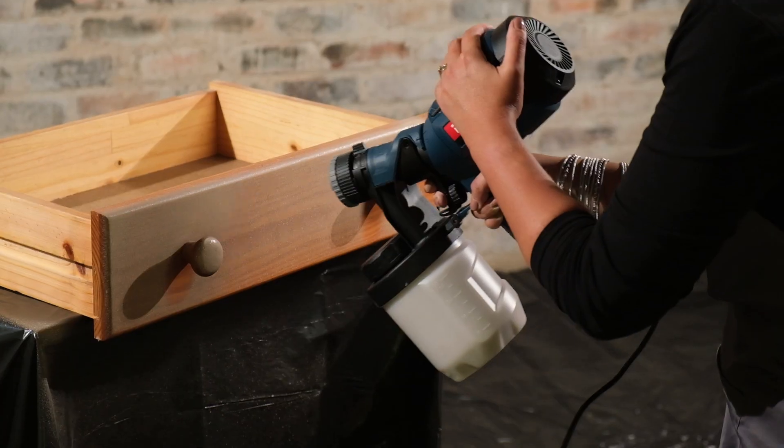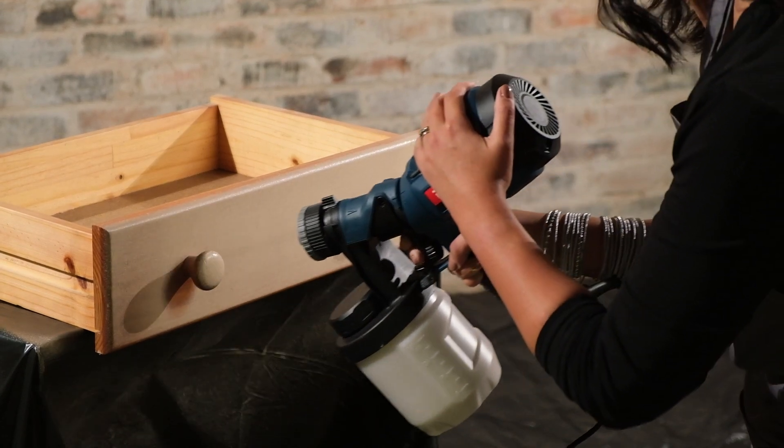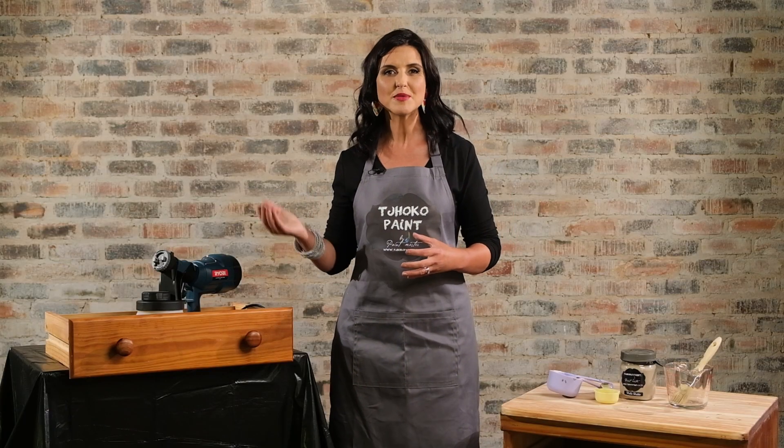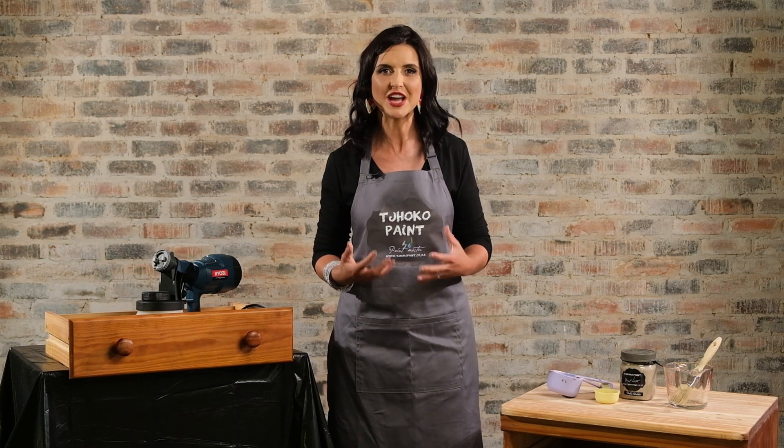Whether it's an electrical spray paint machine or a compressor spray paint machine, it doesn't matter. I'm using a 500 watt spray painter — you can use what you have.